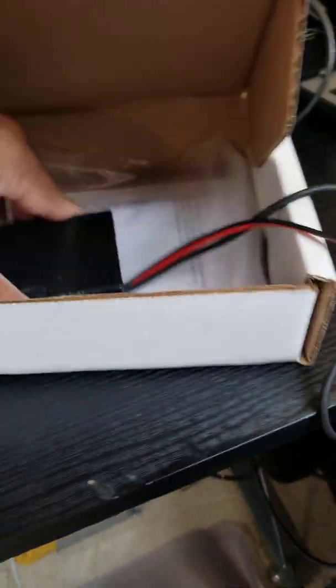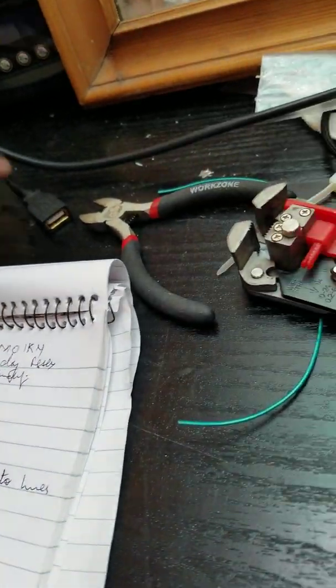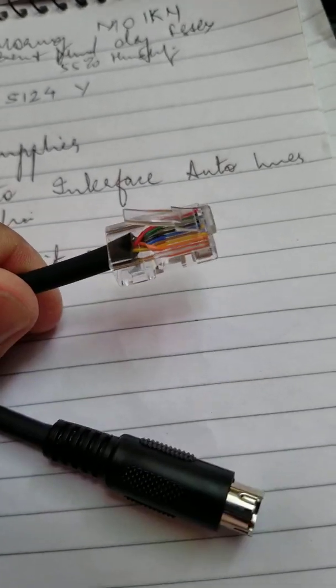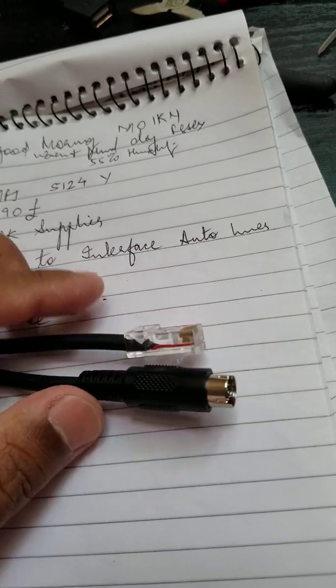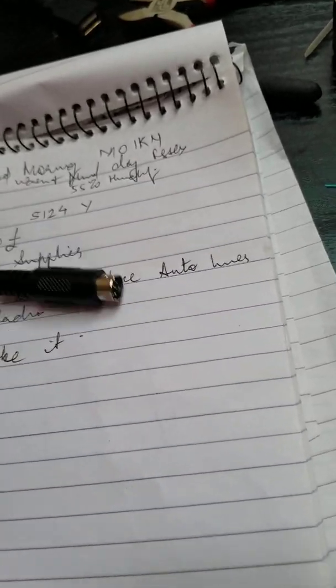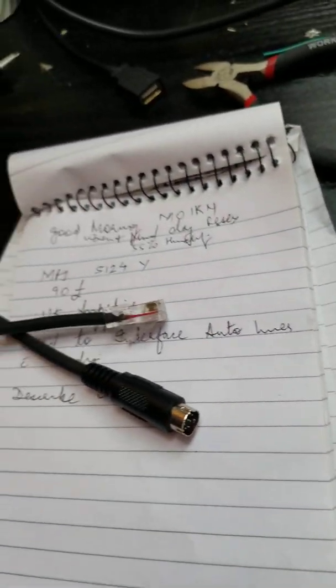So in this box, when you open it, you find a black box and also a yellow pouch with another cable. I've taken it out, so I'll show you what it is. The cable in the yellow pouch has a connector on one end and an 8-pin connector on the other. This 8-pin connector goes to the back of your radio — in my case, a Yaesu FT-450. There is a special port for tuners, so this 8-pin connector goes there.